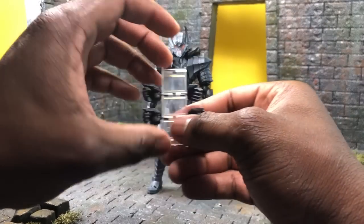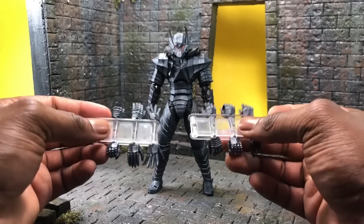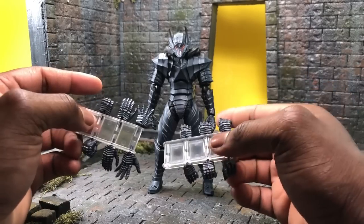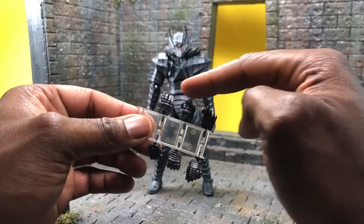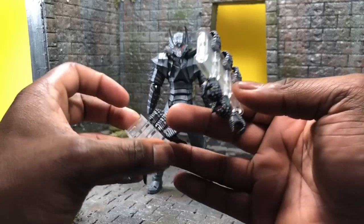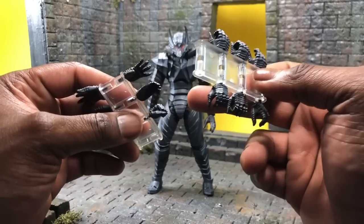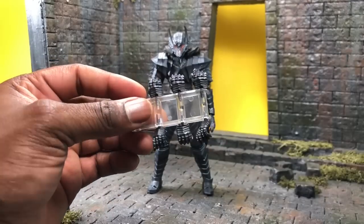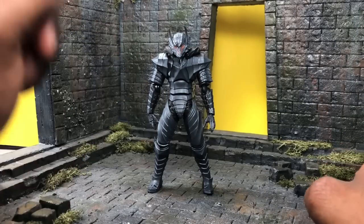Next up, let's talk about the amount of hands Guts comes with — which is a lot. You get pretty much six sets of hands plus the ones already on. You get open palms to start, three different types of sword-grip hands for both left and right, open action palms, open relaxed palms, and closed fists. These are all incredibly nice and they hold the weapon really well.